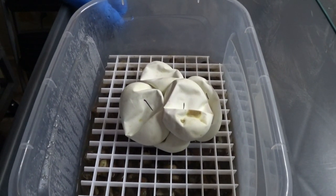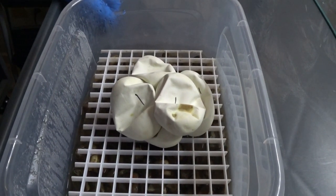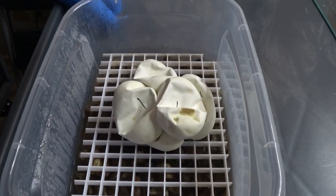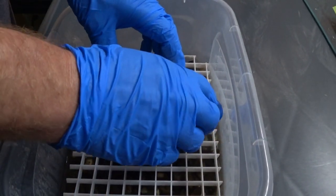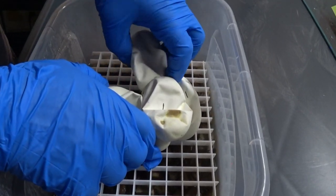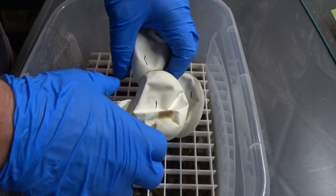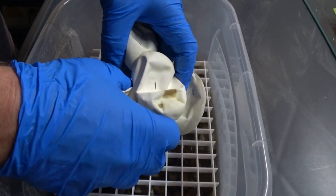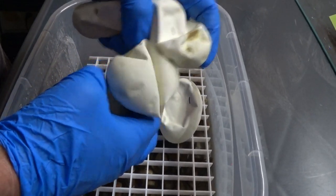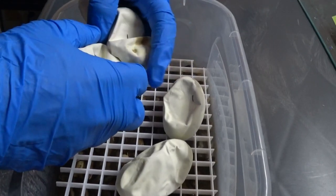I wasn't going to cut this one until it pipped. But I had another clutch that was due the same day and it already pipped. This one actually had a little issue during incubation — the water level got a little bit lower than I like, so they deflated a little bit more than normal. There's an egg squished on the bottom, so it's going to have a hard time pipping.